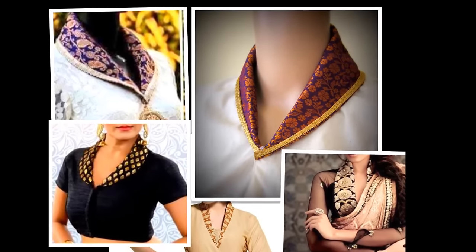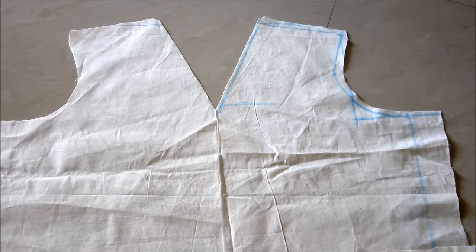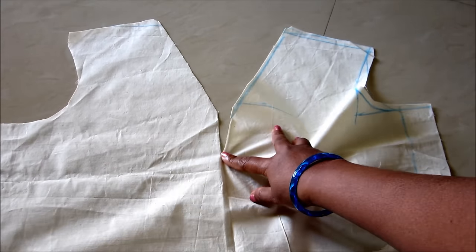Hi friends, welcome back to Amazing Women's World. In this video I have come up with making of a shawl collar — I'll be showing this for the kurti. Take 2 meters fabric and fold it into 4 layers, also mark the neck measurements of your required length.